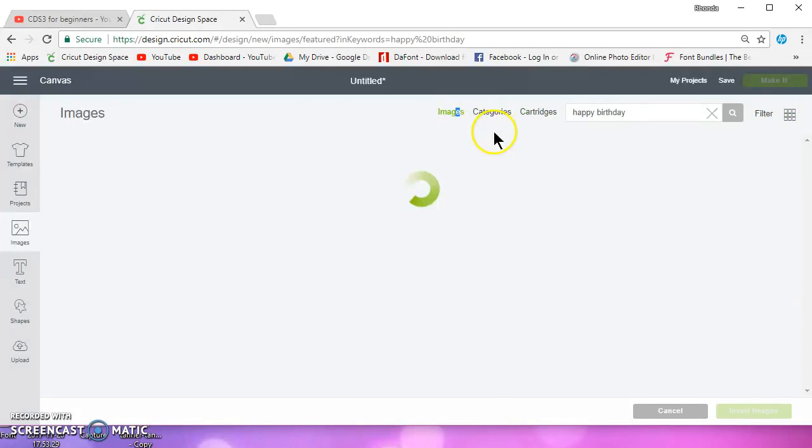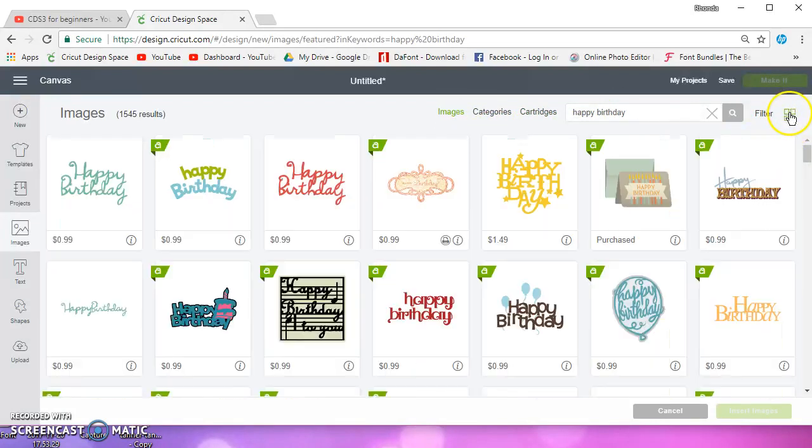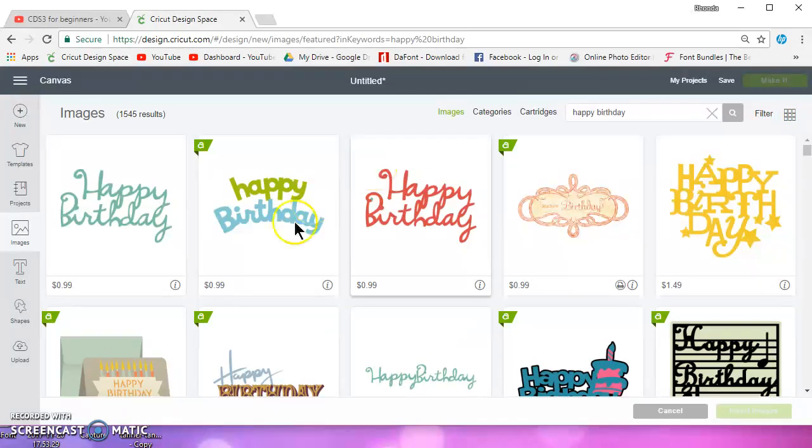If I go back to images, you can click to see more on one page or click to make them bigger so you can see them better if you have old eyes like I do. Let's end this video and go on to the next one. Thanks for watching — join me in the next video.